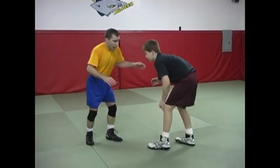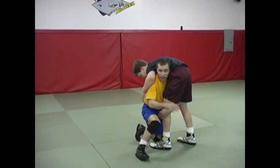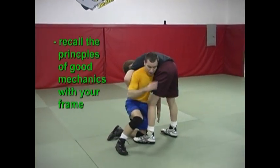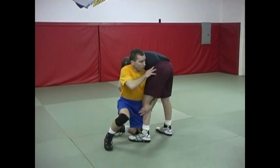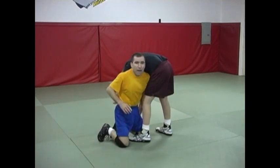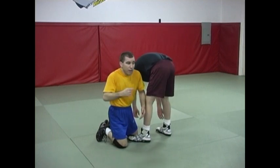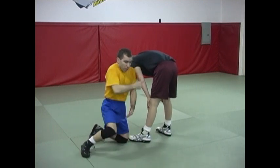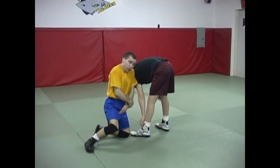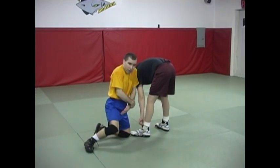When I do attack that head outside single and I get into this position here, as we noted, I keep my shoulder right in that pocket. It's critical I don't let him get out — that's the game. I've got to keep that in that pocket, so if he's going away from me I've got to keep up. If he pushes into me, I post into him to block his attack or his defense.